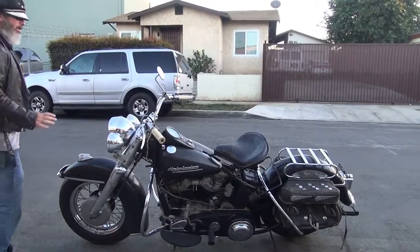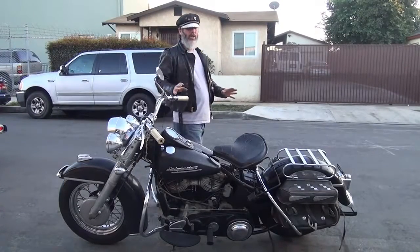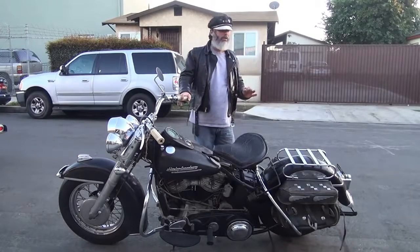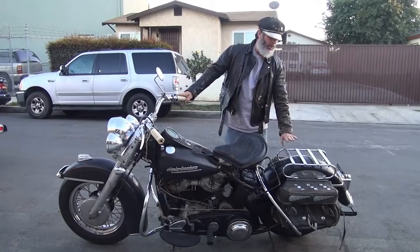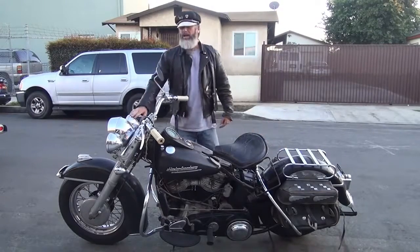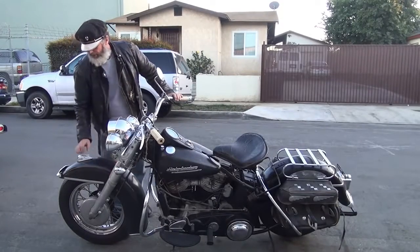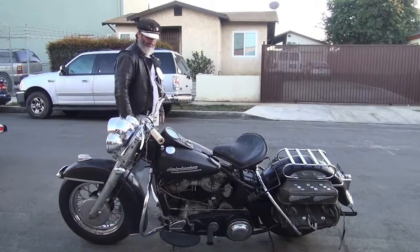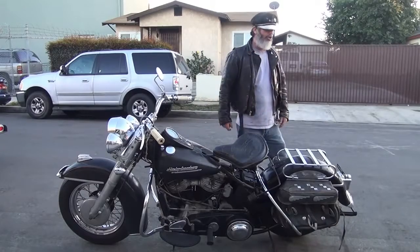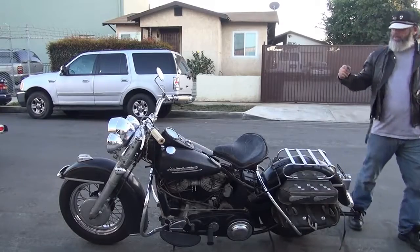This is the 1952 Harley-Davidson Panhead Hydro-Glide. This is bone stock as it came from the dealer. I say as it came from the dealer because it has some accessory items on it: the rack, the bags, the spotlight, mirror, little running lights here and there, crash bars — those are all accessory items. Harley charged you money for those. It also has a chrome tail light instead of a black tail light. You had to pay for that stuff.